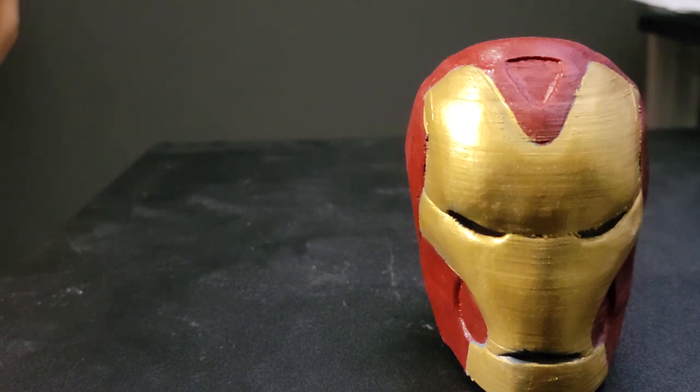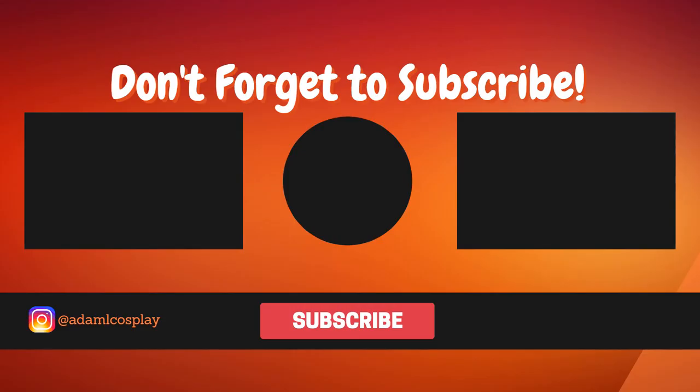Without any further ado, I will see you guys in the next video. Thank you all for stopping by and spending some time with me — I love this quality time we spend together. I'll see you guys in the next one. Later. If you liked that video, please remember to subscribe and click that notification bell down below so you can keep up to date with all my content. And if you want to see what I do outside of YouTube, you can follow me on Instagram at adamlcosplay. Thank you all for watching and I'll see you next time.